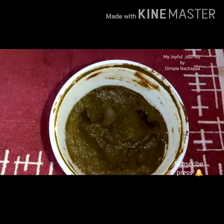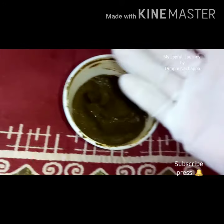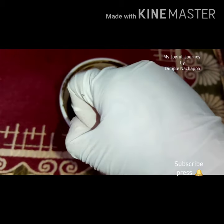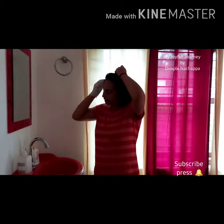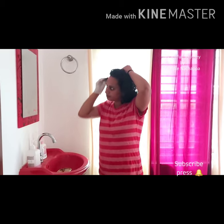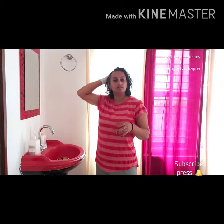I kept it for one hour and I'm going to apply it now. Wear use-and-throw gloves before you begin.